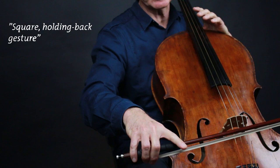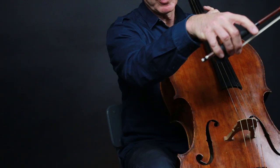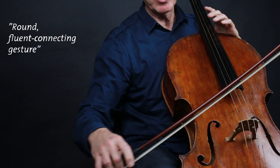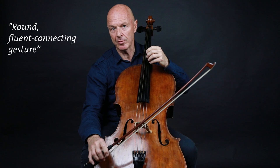On the second chord I do the same but I play it longer to phrase it to the third chord, which I play with an ample round arm gesture to bring out the singing character of the following eighth notes. So let's practice this a little bit.